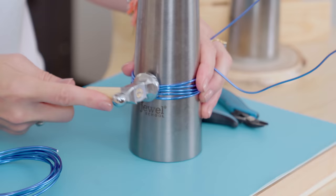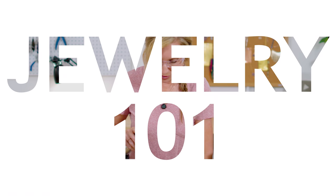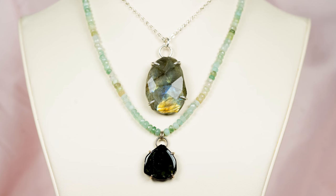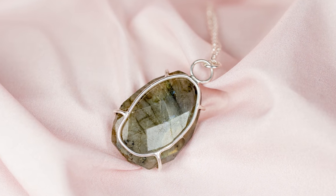Hey guys, Susan Thomas here, and today I'm going to teach you how to make a soldered Huggy Pendant. It's a super simple soldering project, really great for beginners because there's not a lot involved other than soldering. I call them Huggy Pendants because it looks like the guy's reaching around and hugging the stone that you're soldering. Nothing difficult — just wire and solder paste. Super easy.